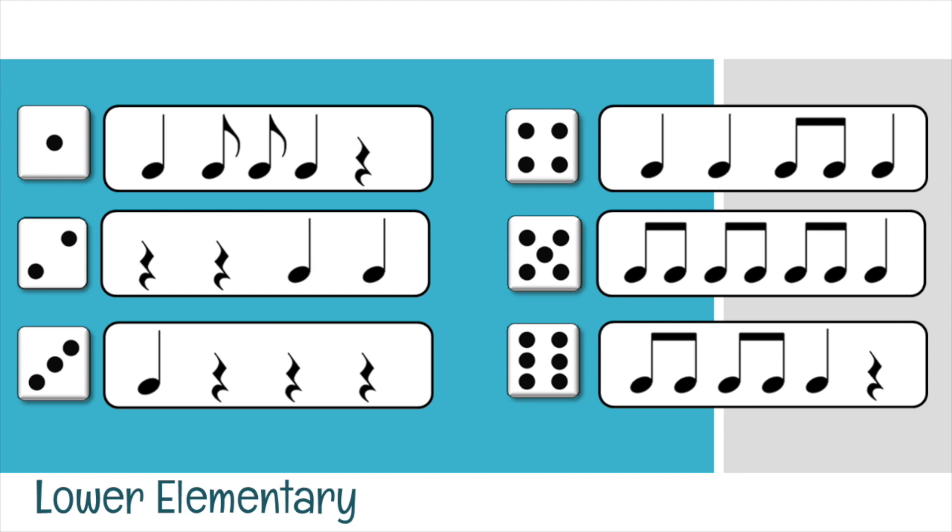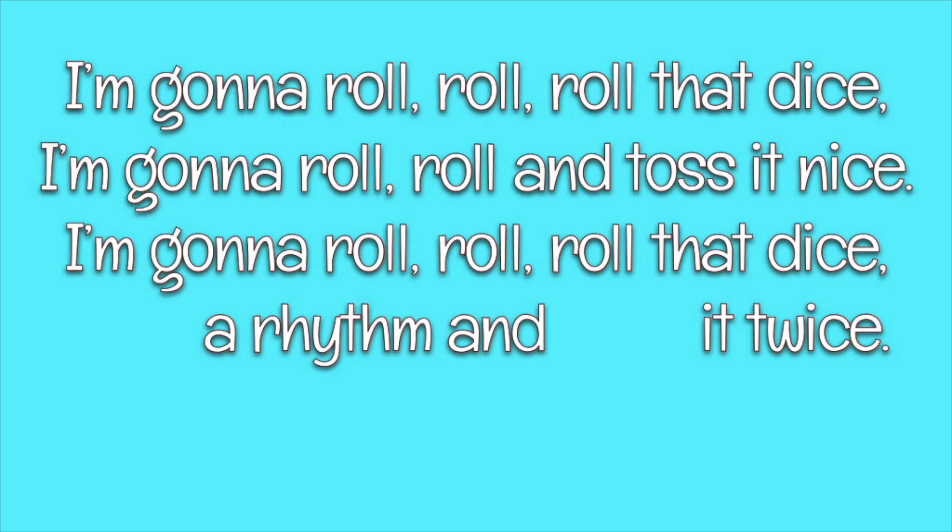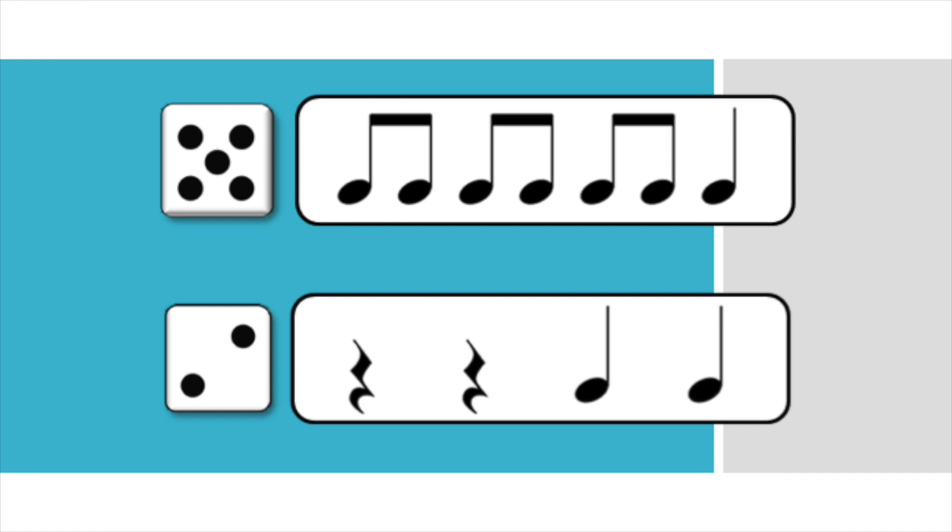Now that you've had a chance to practice the rhythms, we're going to add them to the song. In the next set, you'll see the song being sung with the words attached. There are two words — pick and play — that are the words where the dice will be rolled. The numbers that the dice roll correspond with the rhythms that you will say. I'm gonna roll, roll that dice. I'm gonna roll, roll and toss it nice. I'm gonna roll, roll, roll that dice. Just pick the rhythm and play it twice. Magically, the dice rolled five and two, so we'll say the rhythms for five and two twice.